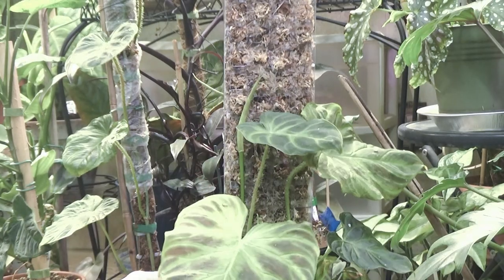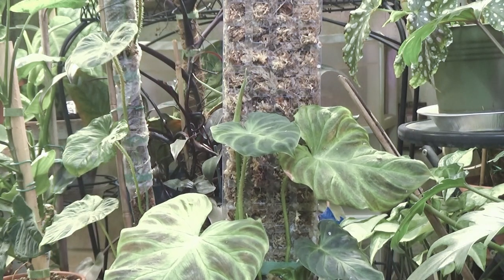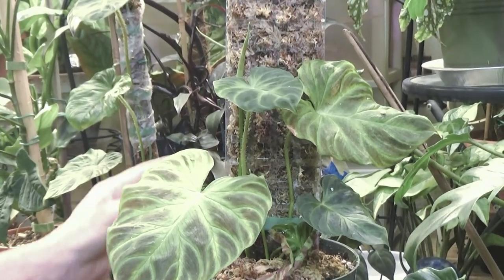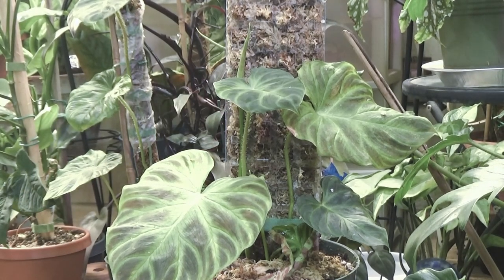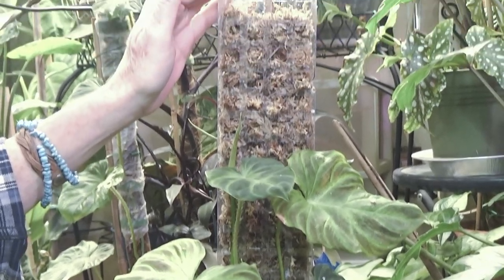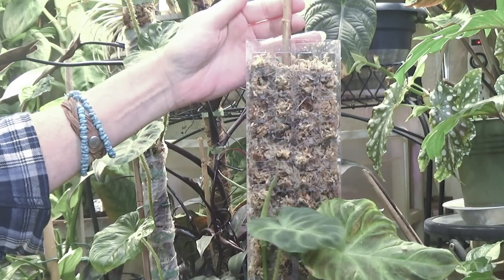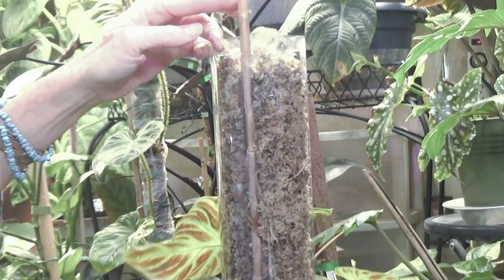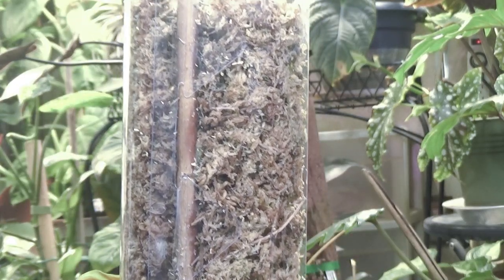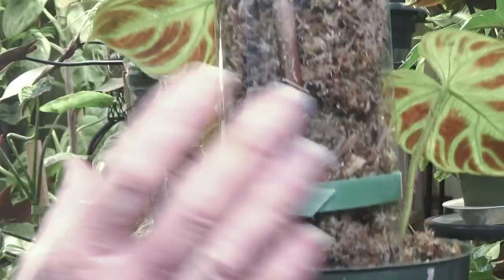Her leaf is getting ready to come out — it's starting to emerge just a little bit there on the top. I'll definitely have to tie her back and get her all ready. Of course she's already hanging on, so it won't be long. I'm going to go ahead and put a secondary pole up here at the top. You can see I used a bamboo stick on the inside of the pole.